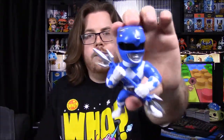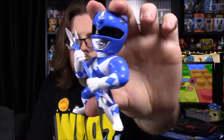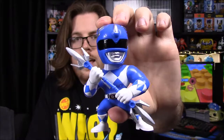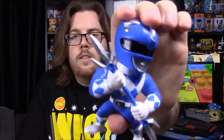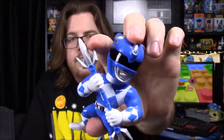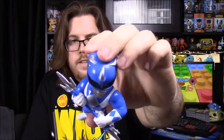Next up is the Blue Ranger — here's Billy with his Triceratops helmet. He has his belt, power blaster on the side, and the Power Lance. Sometimes it's together like a lance, but he can split it apart into two individual weapons with three prongs, like a trident, representing the Triceratops.